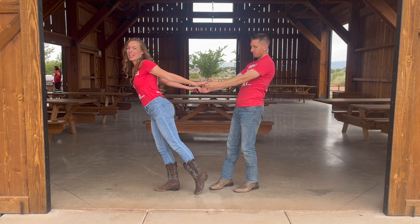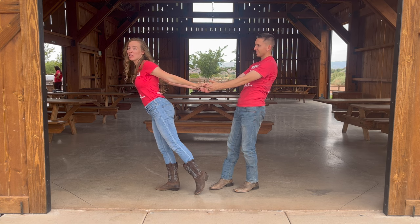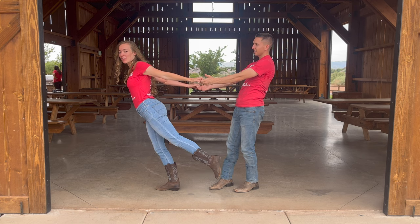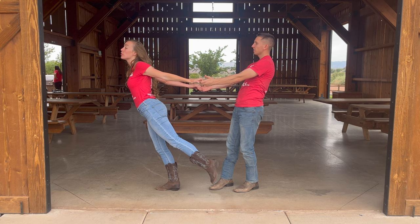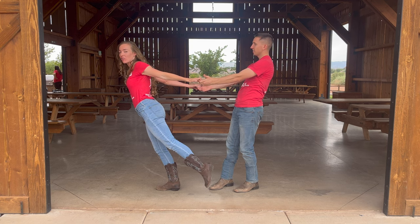Now ladies, once again, it's you that makes this move look awesome with your legs, but this time also your chin and your whole body. You really want to extend out as far as you can, because you want this moment to look awesome.